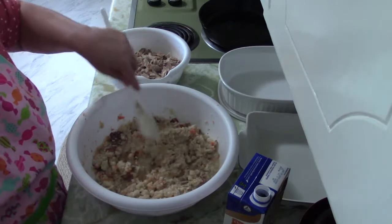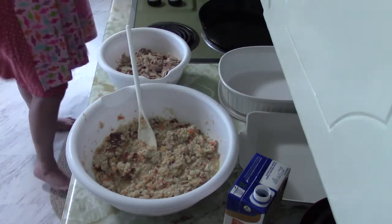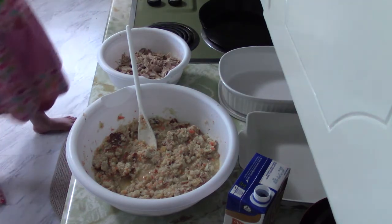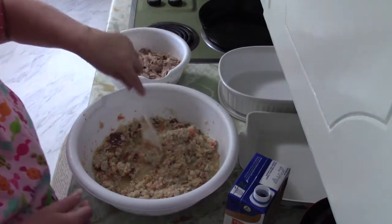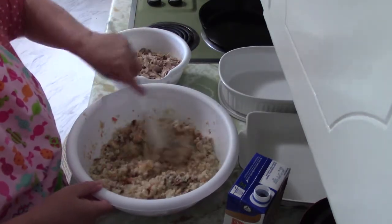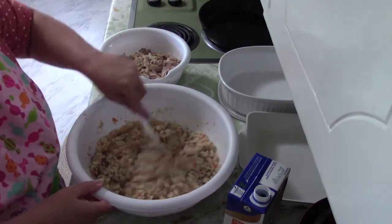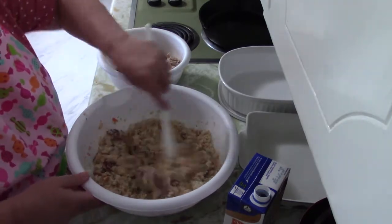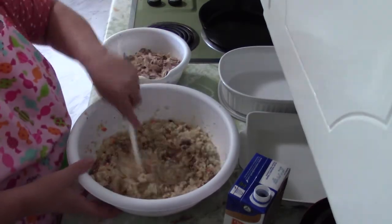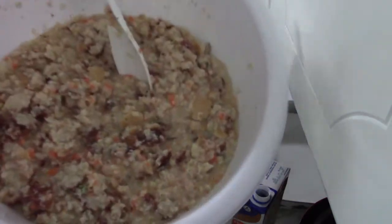I'm checking to see if that's enough broth and I'm going to turn the oven on to preheat to 375 degrees. One pan of this we'll have tonight, and then I will put another pan in the freezer for later because my freezer stash of frozen meals is just about gone.